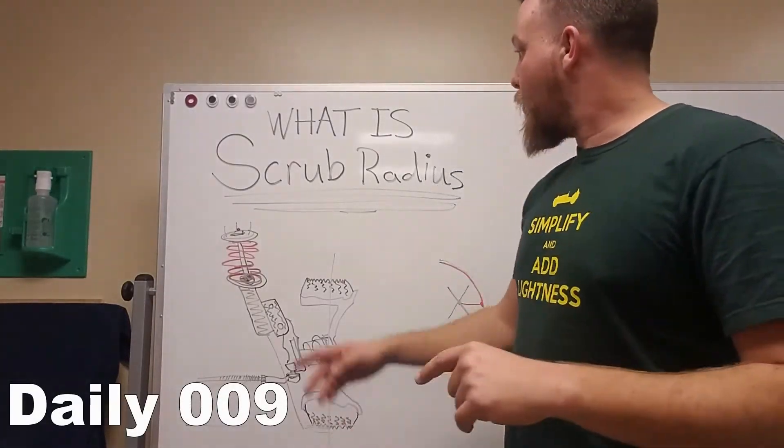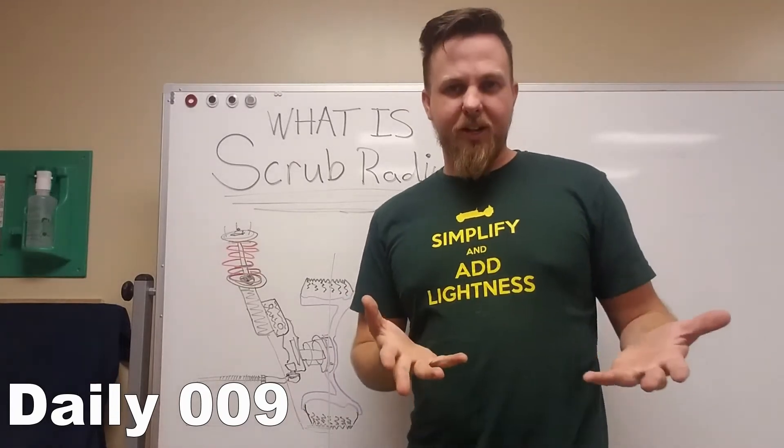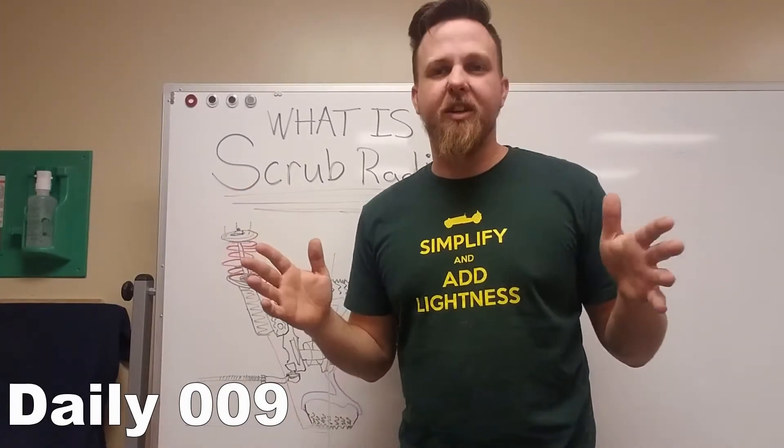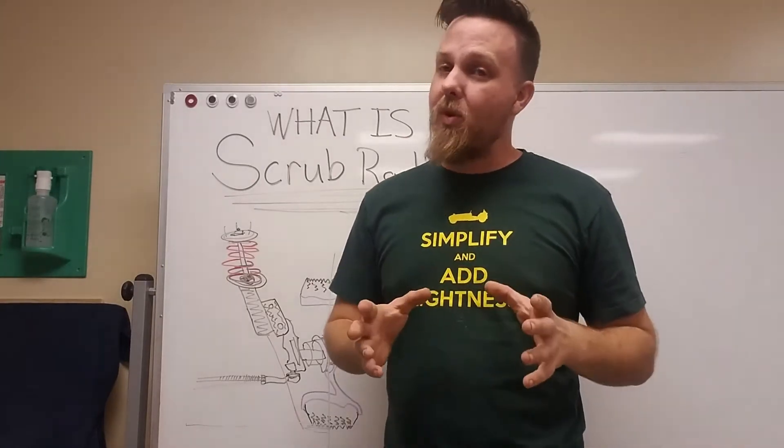This time we're talking about what scrub radius is. A lot of people understand what it is — if you do, go ahead and click to the next one. But if you don't, stick around and watch, because this term gets thrown out a lot.